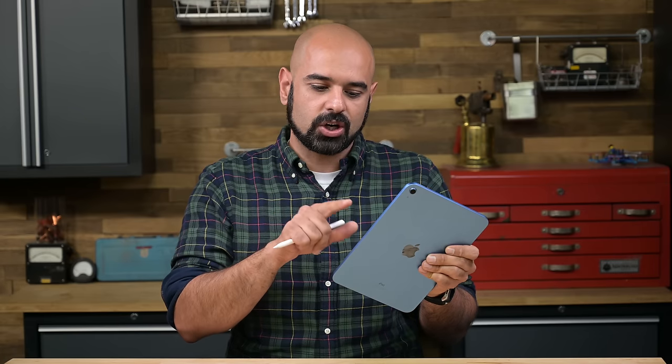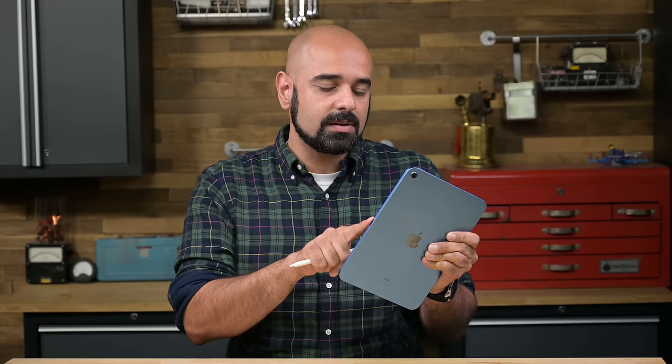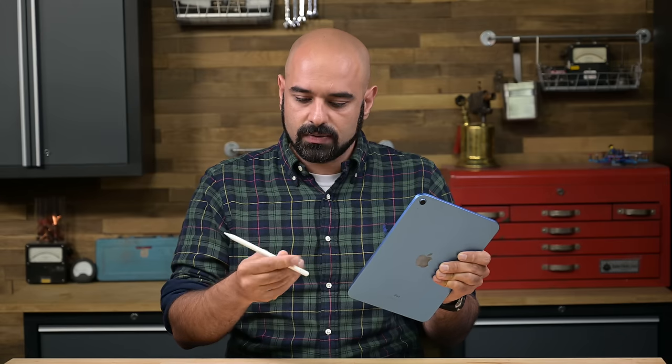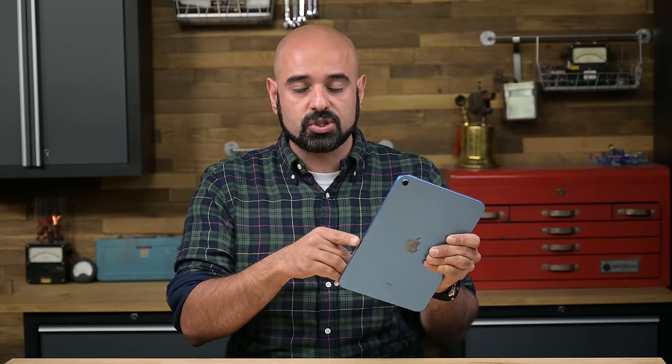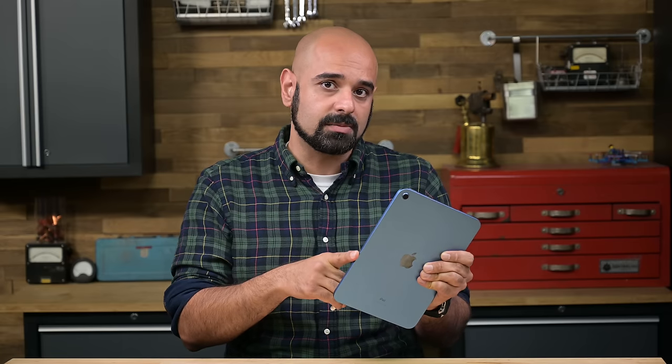The magnets on the Apple Pencil Gen 2 don't quite line up with the iPad 10's magnets. The wireless charging coil would be sitting in the center, but if it were moved down, you could theoretically have a pencil that attaches there — but then the wireless charging coil would interfere with the magnet placement. It's a bit of a catch-22, and something Apple engineers are no doubt working on figuring out.